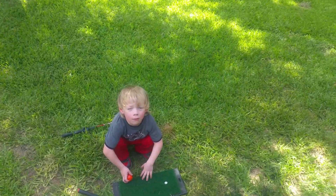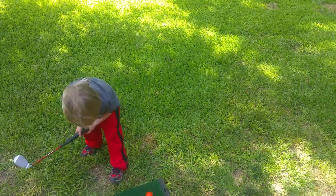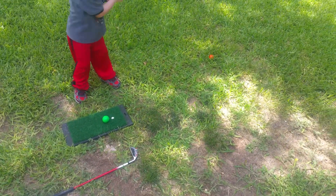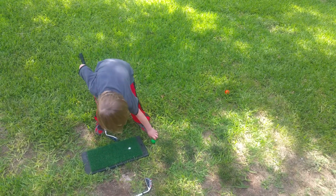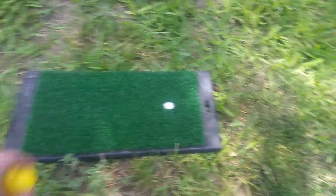The one right behind you — you can hit that one really good. All right, that's exactly right. It didn't go that far, but this one will go far. You gotta concentrate — line it up before you swing. Put it back on there, now swing real big. There you go, that's better!